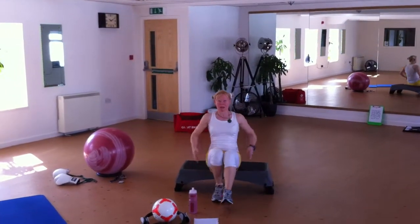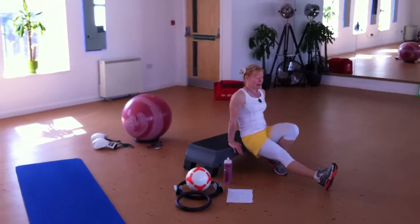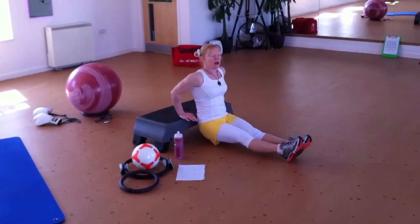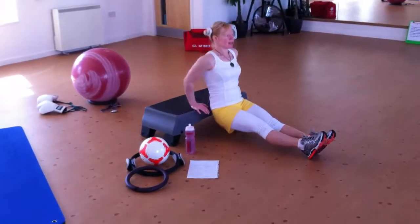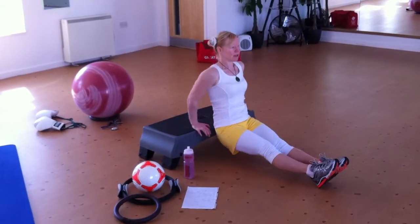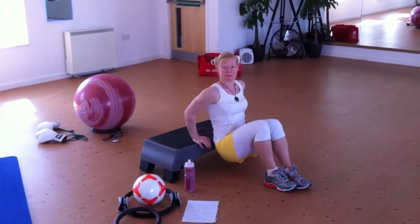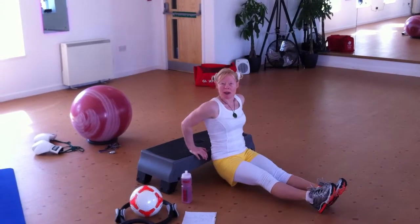The next exercise we do, we work the backs of the arms. As you can see — extend, elbows to the back of the room, exhale. That's really important — you're just flexing the elbows. I like it this way, just harder than bending your knees. I like to go hard, but that's my choice.